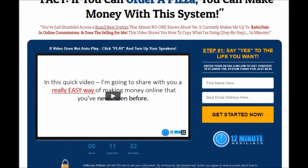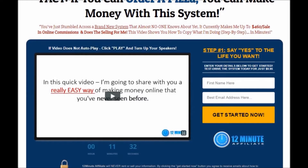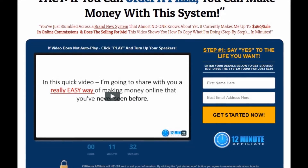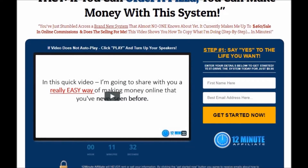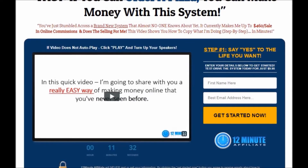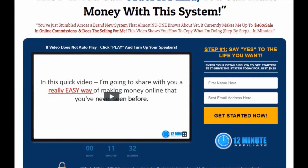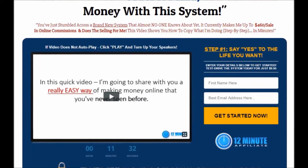Not only is ClickBank a leading global retailer, but they're also very easy to sign up with. With other affiliate marketplaces you have to get approval from the vendors before you can even start promoting — that's not the case with ClickBank. ClickBank is very easy to sign up to and you can start promoting affiliate products the same day you sign up.